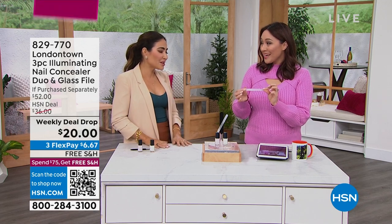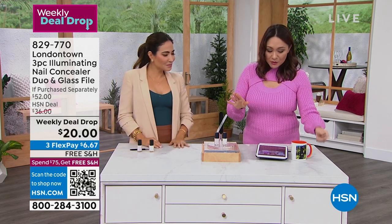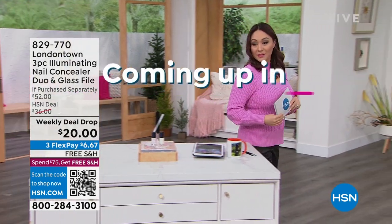You gave us everything we need to have perfect nails — and the nail file is even a little iridescent. 829770 — grab yours before they're gone. Bianca, thank you so much. You are gorgeous, my friend.